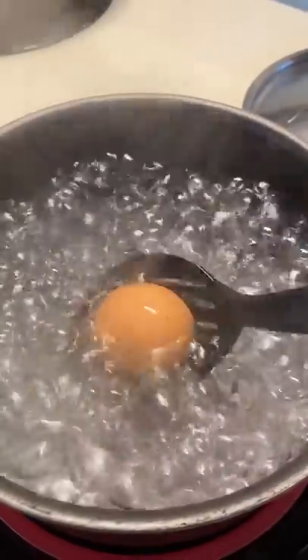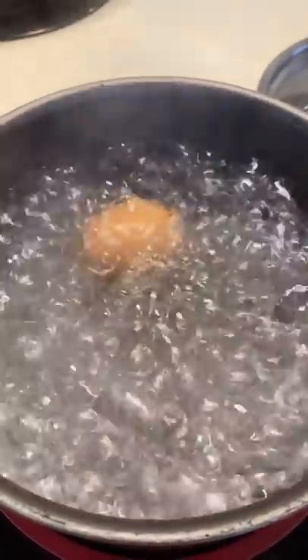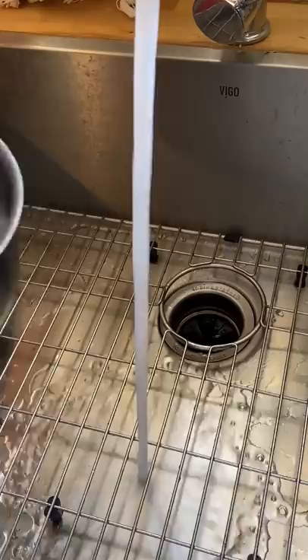You just boil some water, making sure there's enough to cover the top of the egg. Then you gently lay the egg in the water and set a timer for six minutes. You can go for six to seven minutes — I prefer six minutes for a slightly runny yolk.